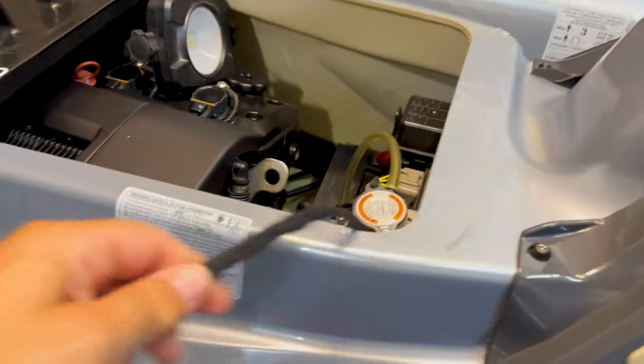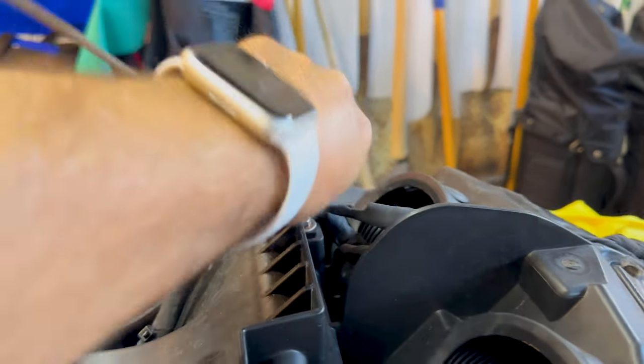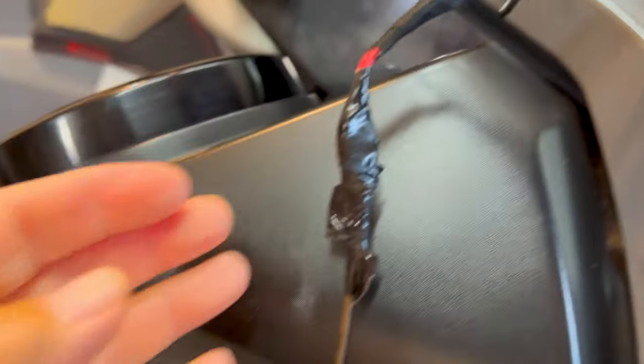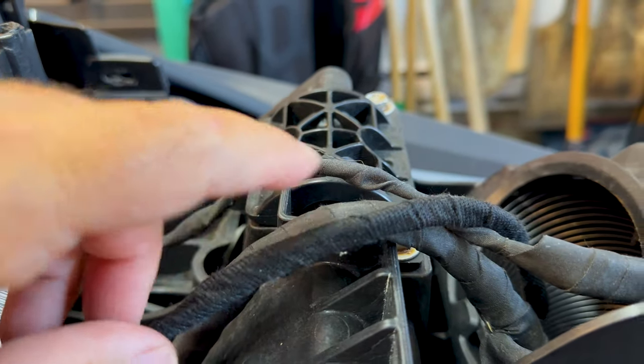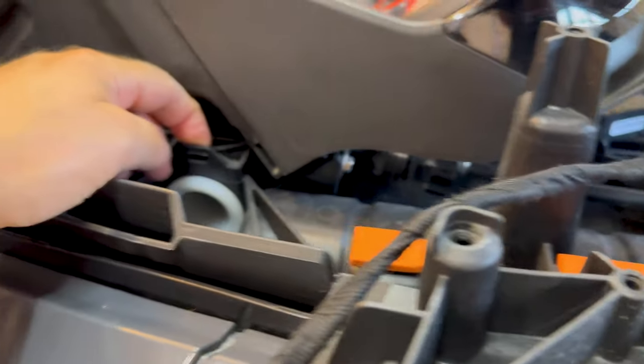Okay guys, I finished taping it up with the auto tape, and now with the fishing line I'm pulling it out — and there it is. I'll take this tape off the fishing line, run it through here — and now it looks OEM, same as the original. I'm going to shove it in there, run it through here, and the next step is to drill a hole and mount the wires with tie-downs so they don't go anywhere.